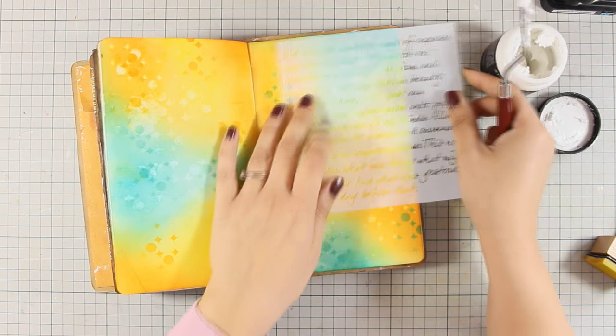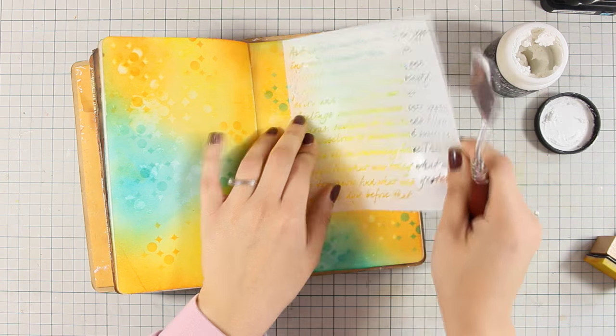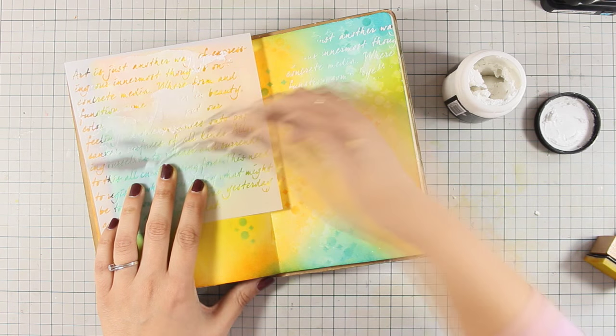Now I am going to apply some embossing paste. I am applying it with my spatula over a text stencil, and this is going to add some white details on my page as well as dimension.